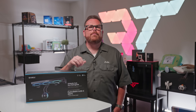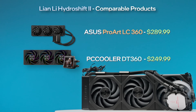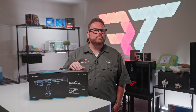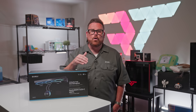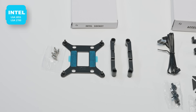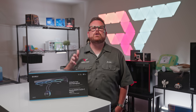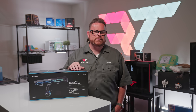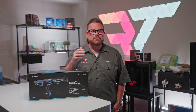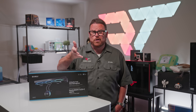Now that we know the cost, how simple is it to get this cooler settled inside your PC? For Intel users, it supports LGA1851 and LGA1700 sockets, compatible back to Intel's 12th generation all the way up to the current Core Ultra 200 series. For AMD, there's support for both AM4 and AM5 sockets — so as long as you're running a Ryzen CPU, you're good to go.